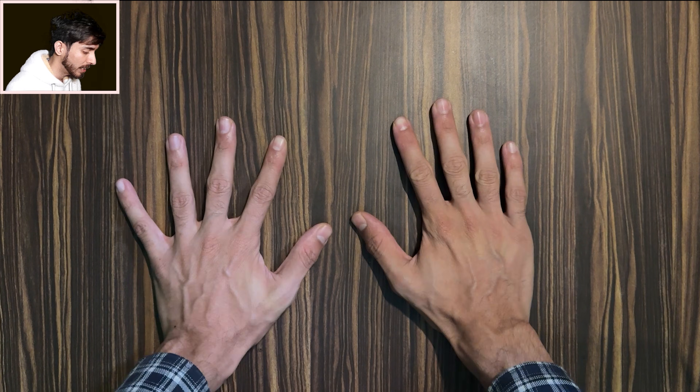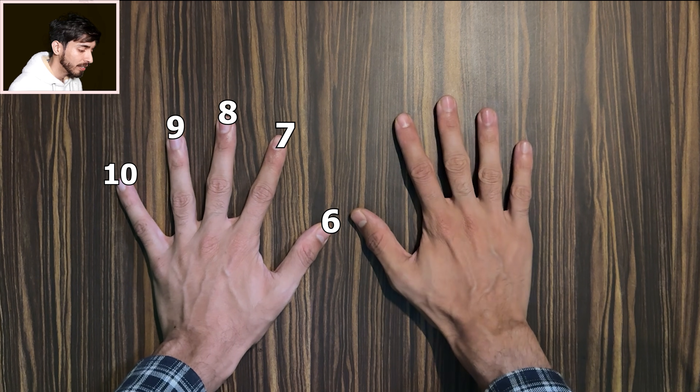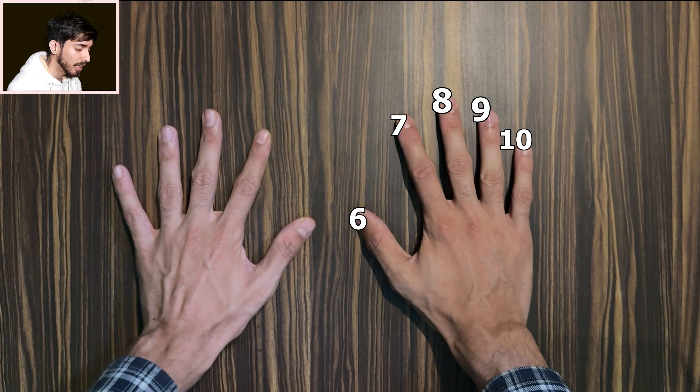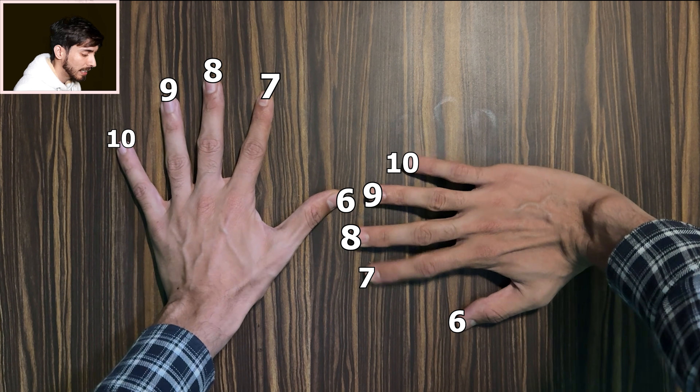Suppose you want to multiply 6 times 9 on your hands. Here's how you do it. Which finger is 6? Counting 6, 7, 8, 9, 10 — this finger is 6. And which finger is 9? Counting 6, 7, 8, 9 — this finger is 9. So when you need to multiply 6 times 9, you touch those two fingers together like this.